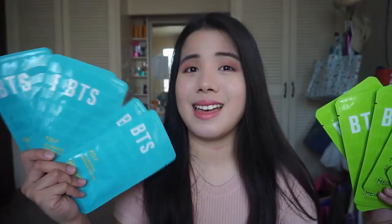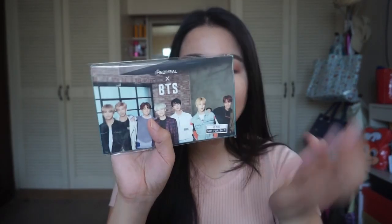I'm so excited to try these out because I love face masks and I want to know if these actually work — and it's a plus that it's BTS. So the moment we've all been waiting for: we have the photo cards! As you can see, the envelope cover photo is the same as this one.